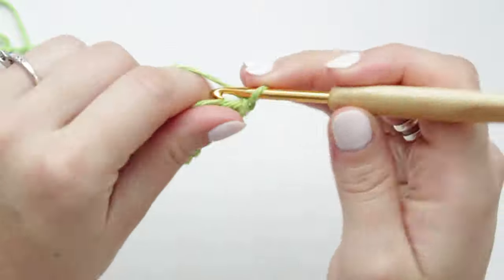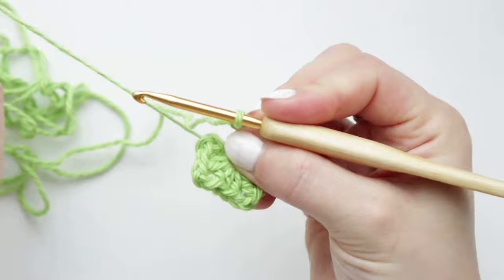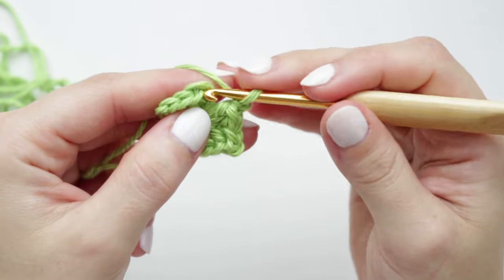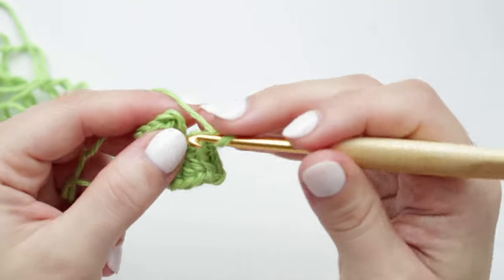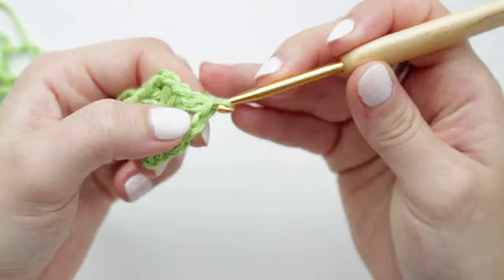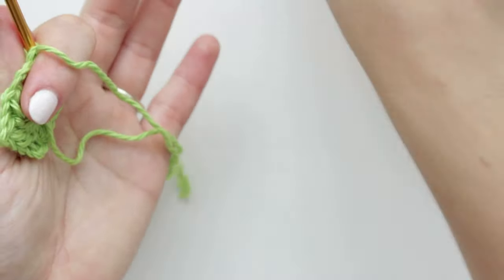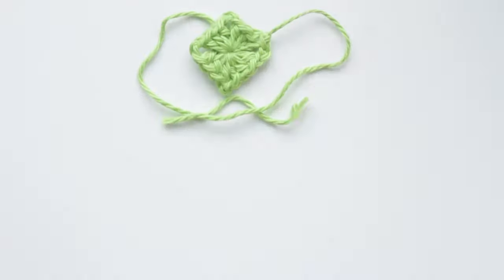To finish the first round, chain two and pull the yarn to close the magic ring nice and tight so it closes completely in the middle. Then go into the very first chain — counting one, two — into the second chain, slip stitch both sides in place. Chain one, cut the yarn, and fasten off.